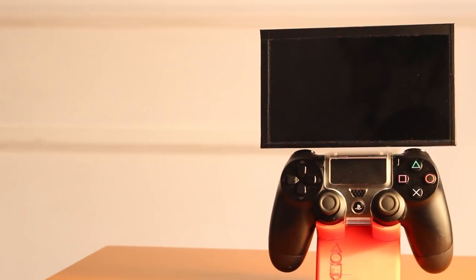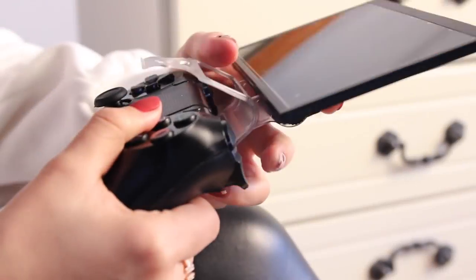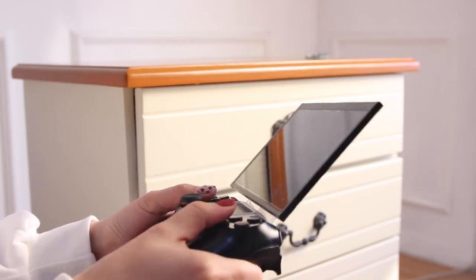This is TopoMonitor, the world's first controller monitor for a game console controller. It's easy to carry and convenient to use. Just plug and play — there's no need to install any software.